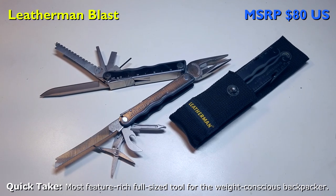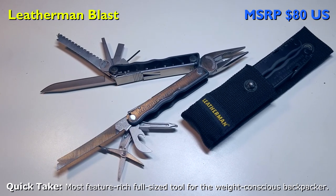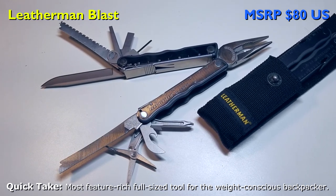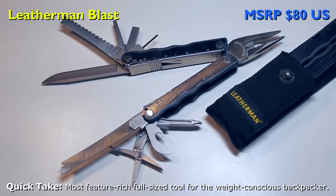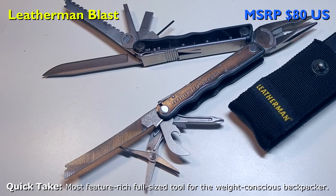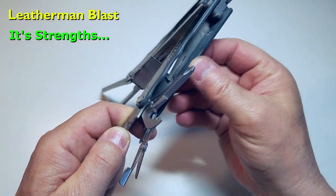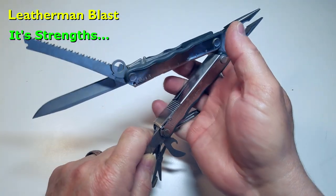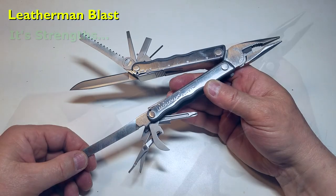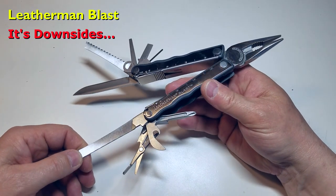Leatherman claims the Blast has the most requested components in one package — if so, it becomes odd to find this model is no longer made. Outside of having an awl, every mission-critical tool needed on an extended backcountry trip is included. For the weight-conscious backpacker, this is the go-to choice for a solidly built multi-tool with a long knife blade, meaning you don't have to carry an extra folding knife. What I like is long working blades, Zytel handle inserts making edges comfortable to grip, ideal for smaller hands, and a very solid build with blades that lock without wobble. What I don't like is there's no awl and this model is now retired.